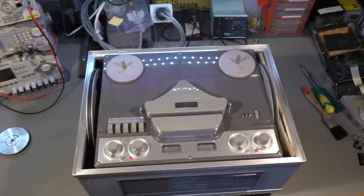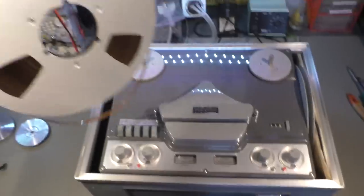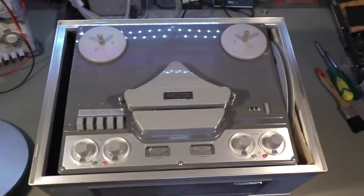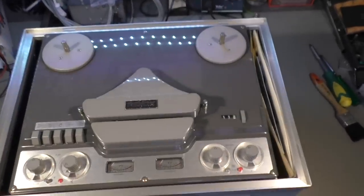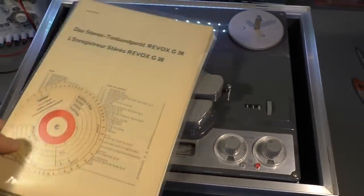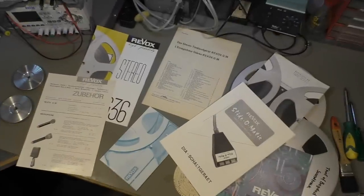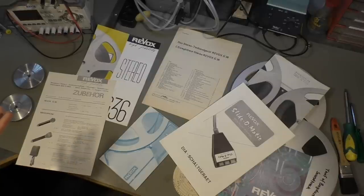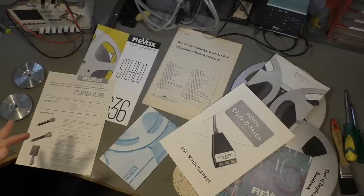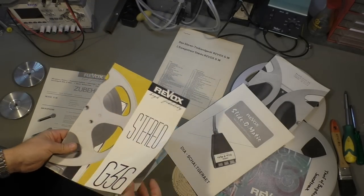Before we start to have a look inside, I want to show you all the accessories that came with it. First, you have space for really large spools of tape — one on the left side and another one on the right side for the empty spool. Even more exciting is what came here as accessories: books and information about the tape. There is quite a lot of documents coming with that machine, and that was amazing. Most of the documents looked like they were brand new, like nobody had ever had a look inside, or maybe once and then stored it carefully.